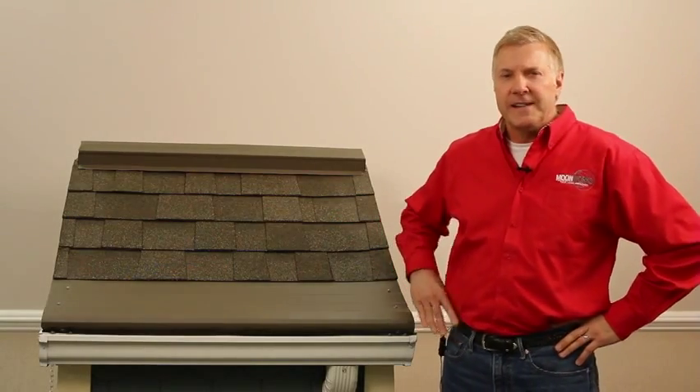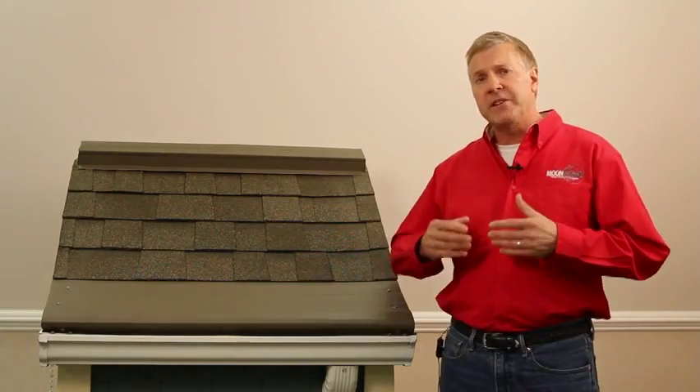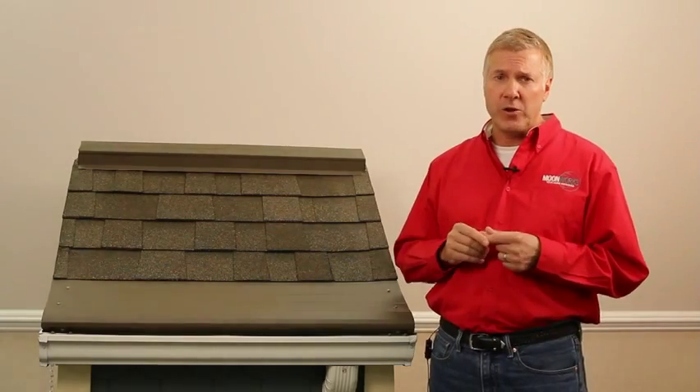I'm Jim Moon, president of Moonworks, and oftentimes people ask me how does your ice defense system work? We had a very severe winter this past winter, and ice dams were a huge problem for many homeowners.